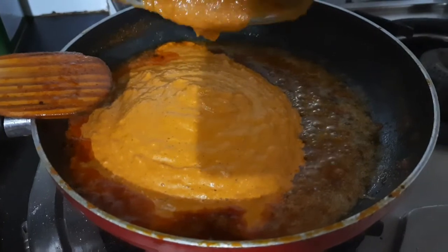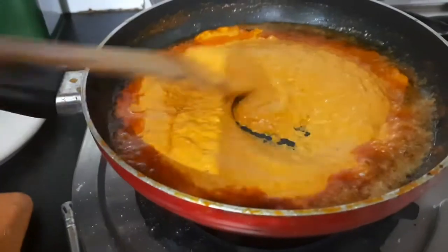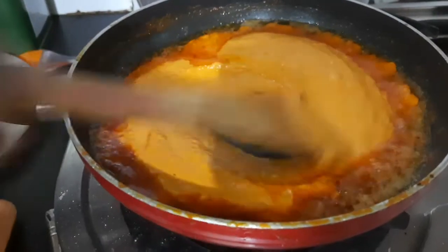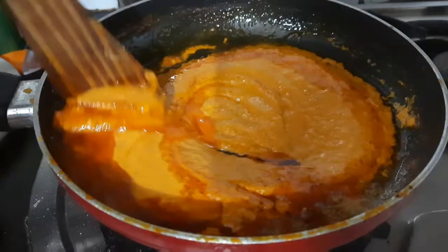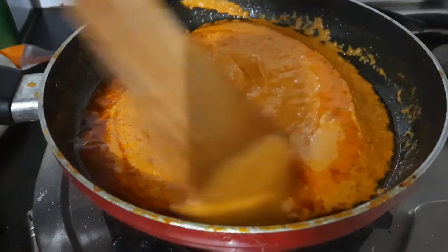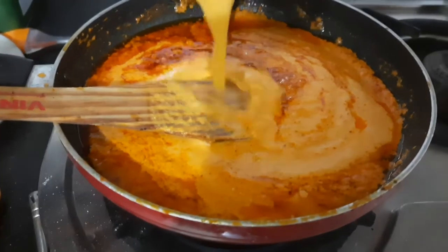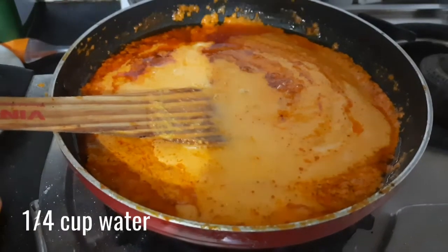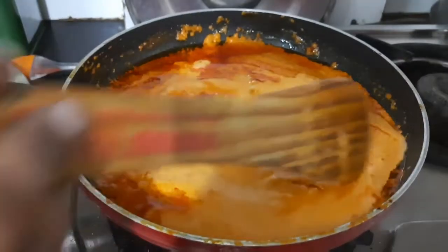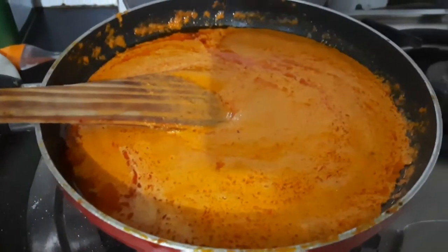You will hear the gravy sizzle and it looks tempting already. Give it a good mix. Make sure the flame is on low to medium. Once the spices are nicely mixed, add in 1/4 cup of water to thin down the gravy a little bit, and mix well.